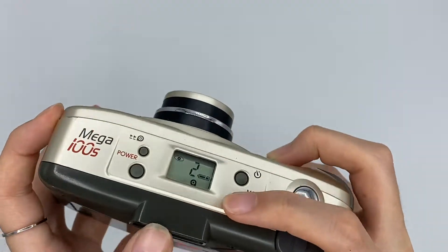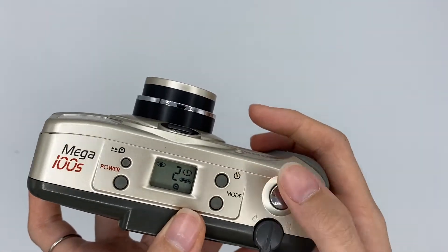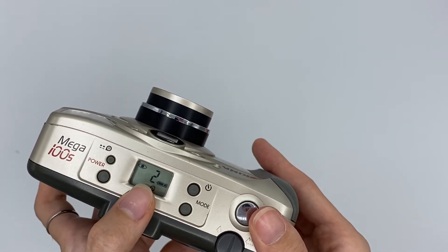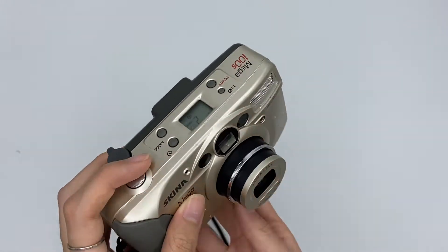This one is the film count and this one is the self timer. If you want the self timer mode, you can just press this button and then press the shutter button. It will start counting down for around 10 seconds. There's a red light here — you can see it blinking fast.